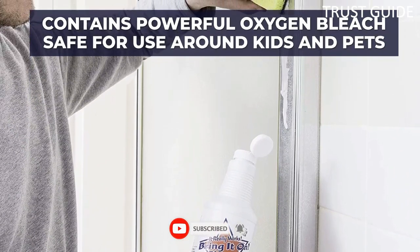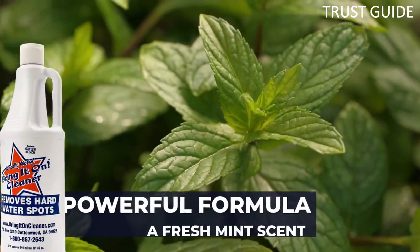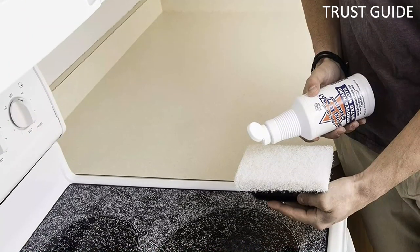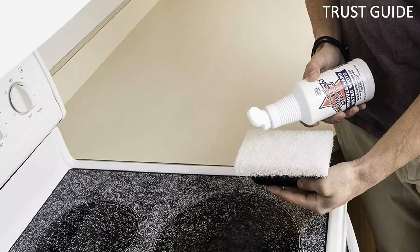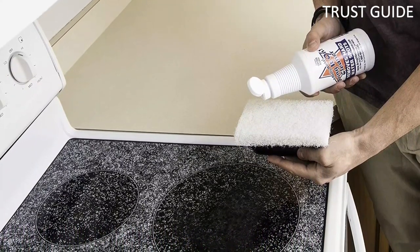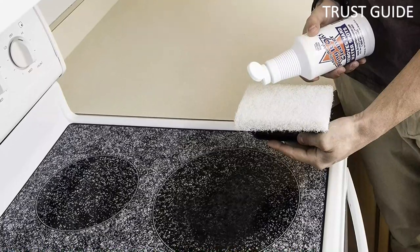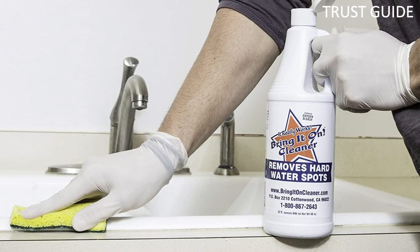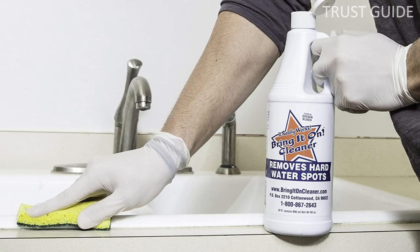Equally effective on shower walls and doors, Bring It On works on almost all bathroom surfaces, including fixtures, shower heads, drains, towel bars, countertops, and toilet bowls. It is especially good for tile and grout buildup since the oxygen bleach also works on mold and mildew stains. Bring It On has a fresh mint scent, leaving your bathroom looking and smelling better without much effort.